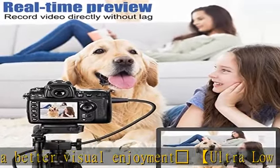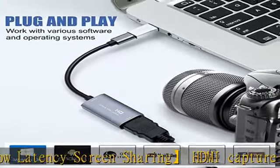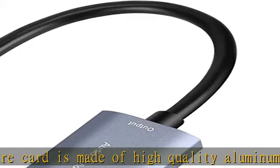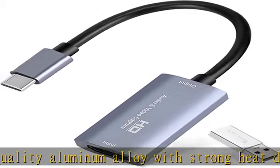This HDMI 1080p video capture card does not require any additional drivers or external power supply — just plug and play for fast capture. The capture card is small and lightweight, so you can put it in your bag for emergencies, making it very portable for outdoor live streaming.